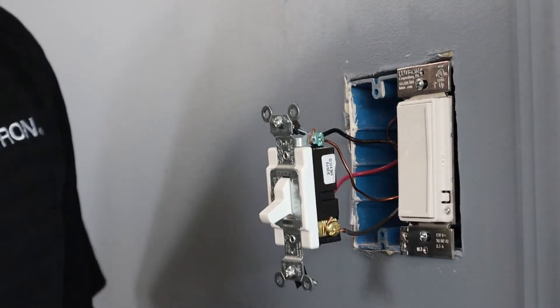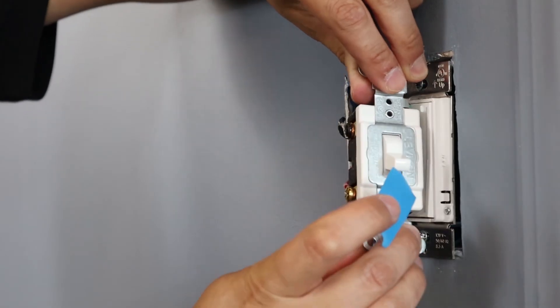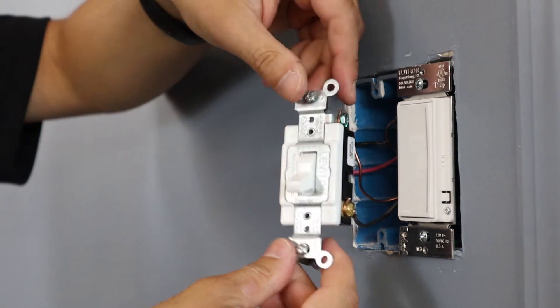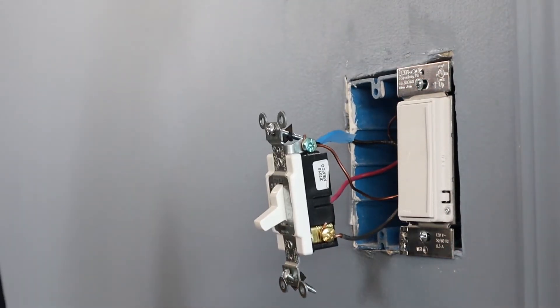Here we are at our other three-way location where we will install our Sonata accessory switch. I've already removed it from the wall and we're going to be installing it next to a single-pole Sonata, which I've wired in another video. Just like in the first location, we're going to take a piece of electrical tape and tag our common wire — again, this is the wire attached to the different colored screw. Once we have our common wire tagged, we're going to remove the switch from the wall.